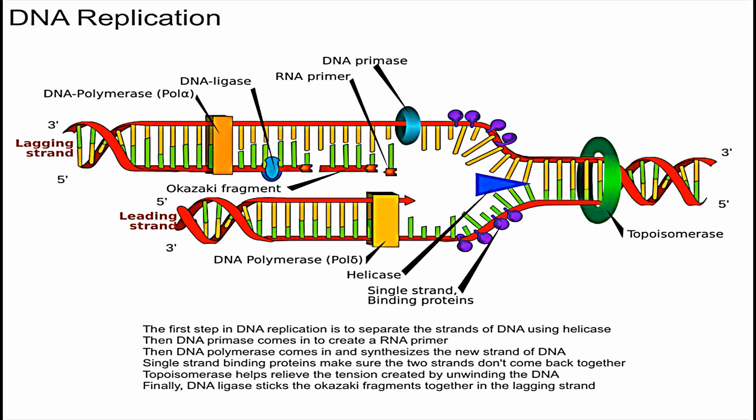After helicase unzips the DNA, we have an enzyme called DNA primase — this little blue thing over here. You need DNA primase because you need a couple pieces of RNA nucleotides for DNA polymerase to work. All you need to know for now is that you first need an RNA primer to begin DNA replication.